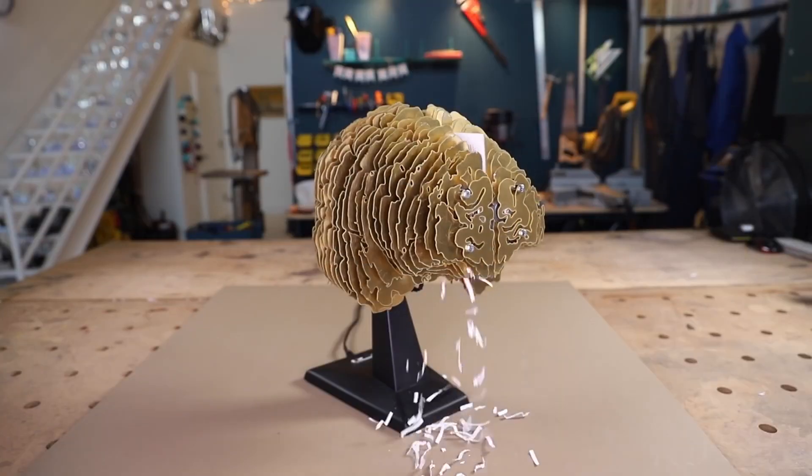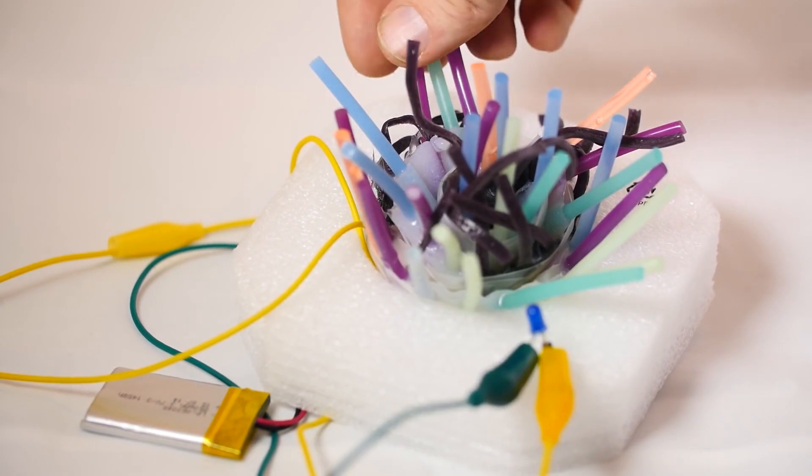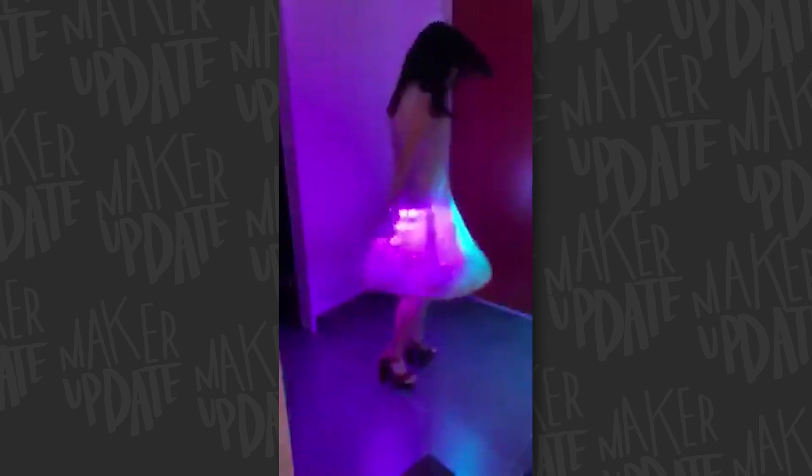This week on Maker Update: a brain shredder, smart dice, wiggly sensors, a MIDI guitar, an LED dress, and a magical wizard staff.